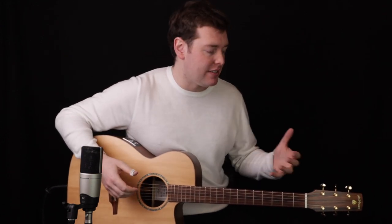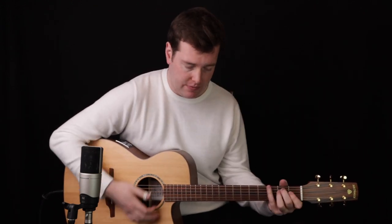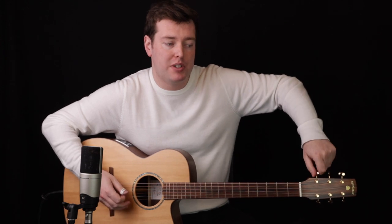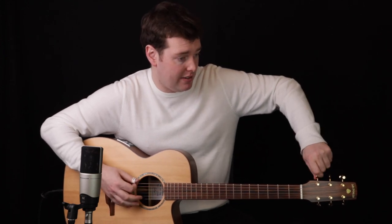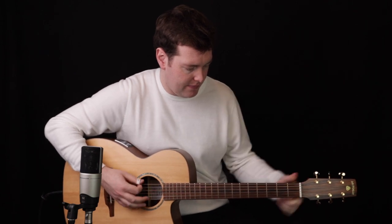This arrangement of Say So is in a drop D tuning and it's the same tonality as the original recording. She sings it in D and so my arrangement is in the key of D as well. So we're going to bring the 6th string in standard tuning down to a D. So now we're in drop D tuning.